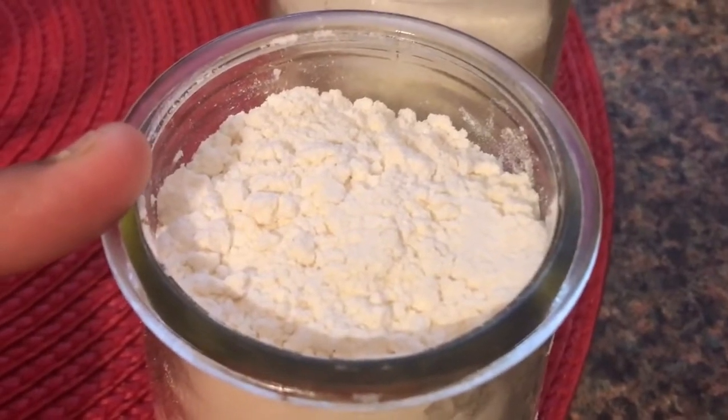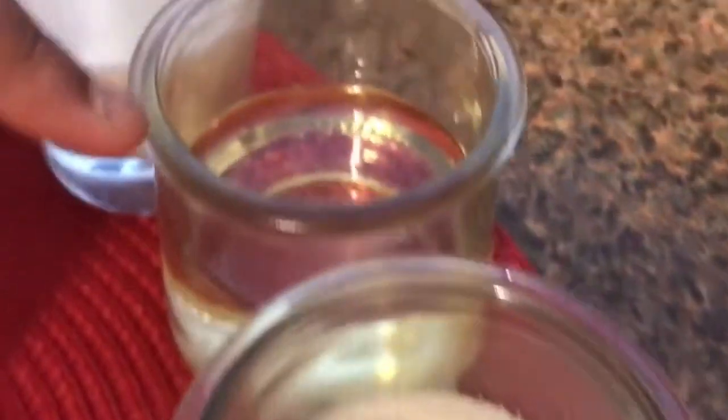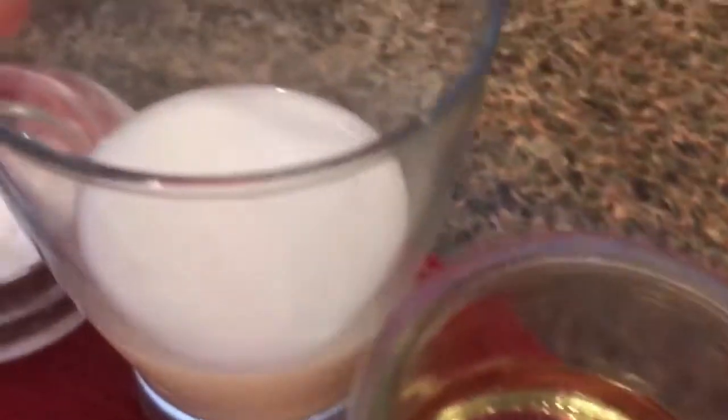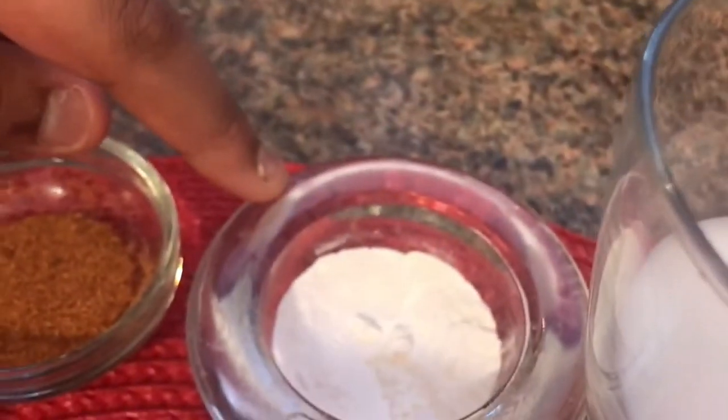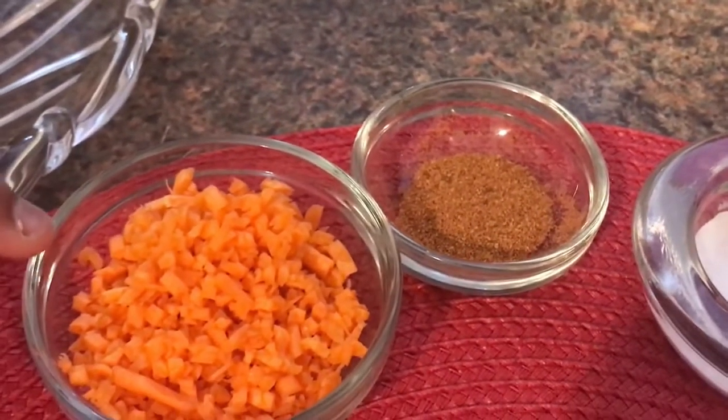For the carrot mug cake we need flour. Next we need some sugar, then some oil, then some milk, then baking powder, then powdered cinnamon, and then we need carrot dices.